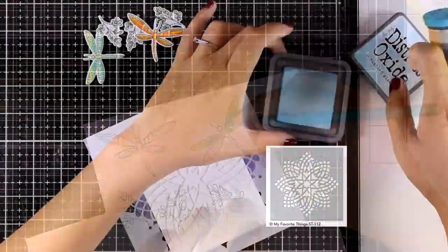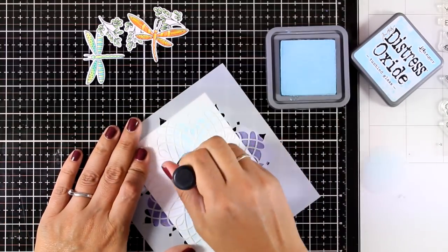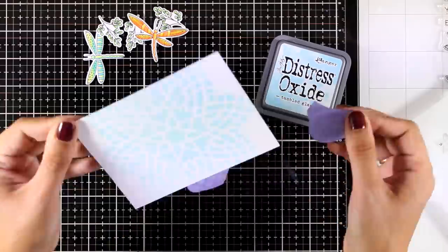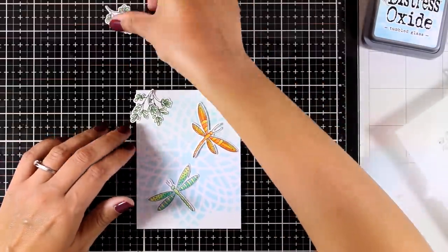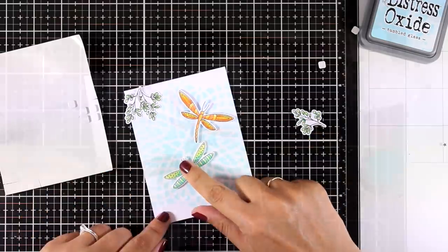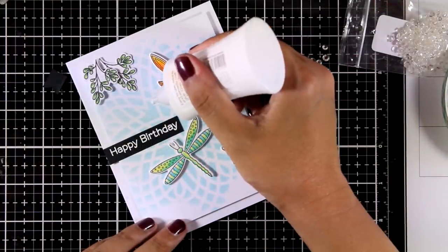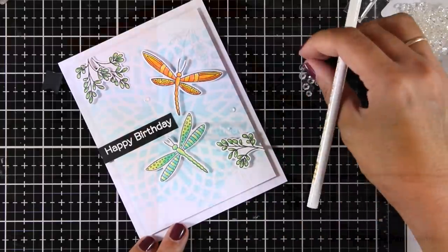I'm working on my background panel and applying some distress oxide ink through a stencil from the new release called Captivating Mandala — a gorgeous stencil that makes a perfect background. I'm using one of the new distress oxide ink colors, Tumbled Glass, nice and light, to provide the perfect background for my dragonflies. I decide where everything goes and stick it down, using foam squares for some images and white glue for others. I white embossed my sentiment on black cardstock — the sentiment is from the same Flattering Friends stamp set. To finish I'm adding clear crystal gems for a touch of sparkle.